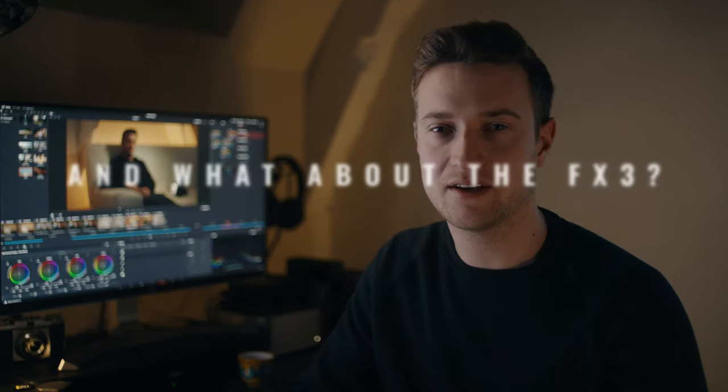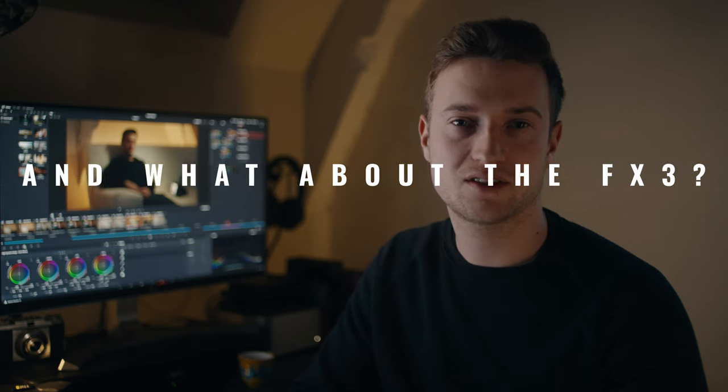On the FX3 it's a very similar workflow — just give it a bit more light. Try to shoot at 6400 EI or 8000 EI maximum, because you cannot change the noise suppression settings on the FX3. And that will be it!